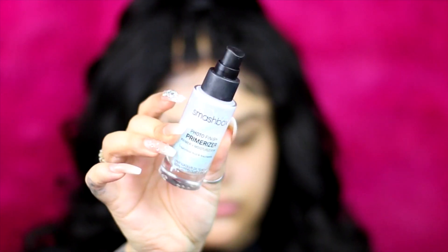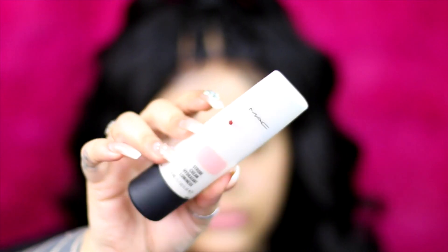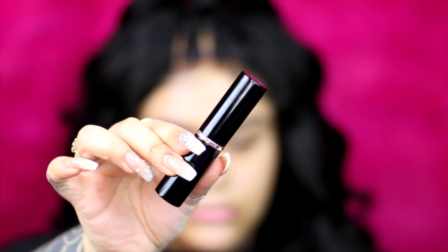Let's get on with this tutorial. I'm going to prime my face using the Smashbox Photo Finish primer, and then for some glow I'm going to use the MAC Strobe Cream in Pink Light — it's like my favorite liquid glow. Then for foundation I want to use the Anastasia Beverly Hills stick foundation in Golden.